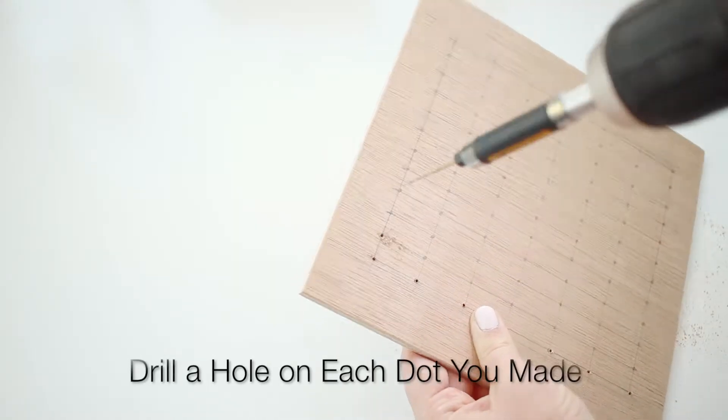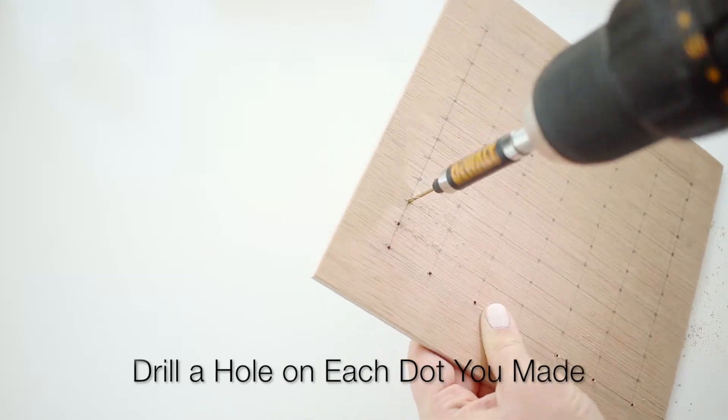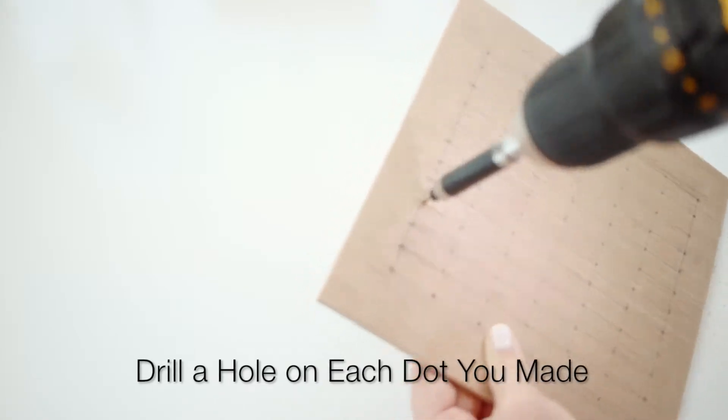Once you have that done, all you have to do is start drilling holes into the spots that you marked. This is a tiny bit time consuming and it honestly just hurt my hand a lot holding the drill, so take breaks. I used a one sixteenth drill bit — I honestly just picked the smallest one, but I tested it out on another piece of wood first to make sure my earring fit through.